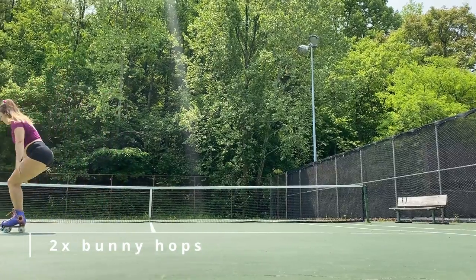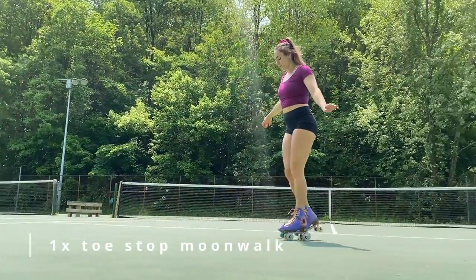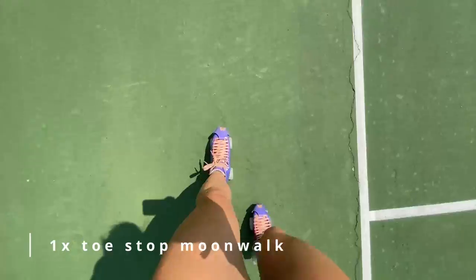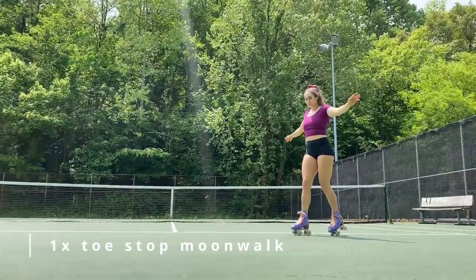Next up we have one pass of toe stop moonwalks — a cool looking move that also helps get used to your toe stops and gets your feet used to a dribbling motion.